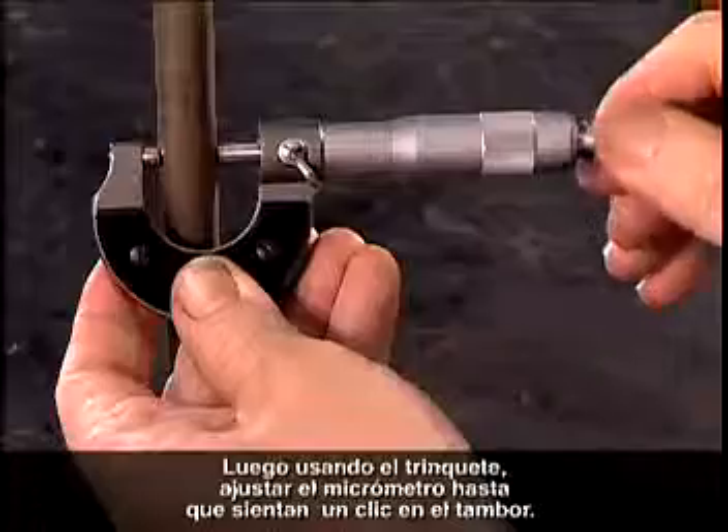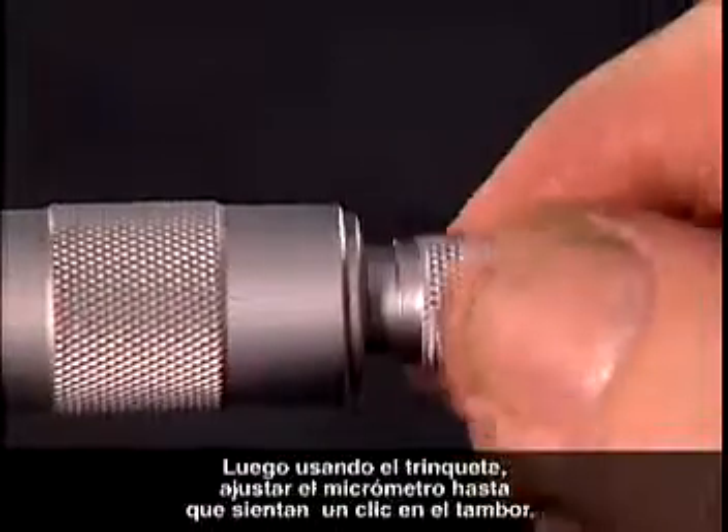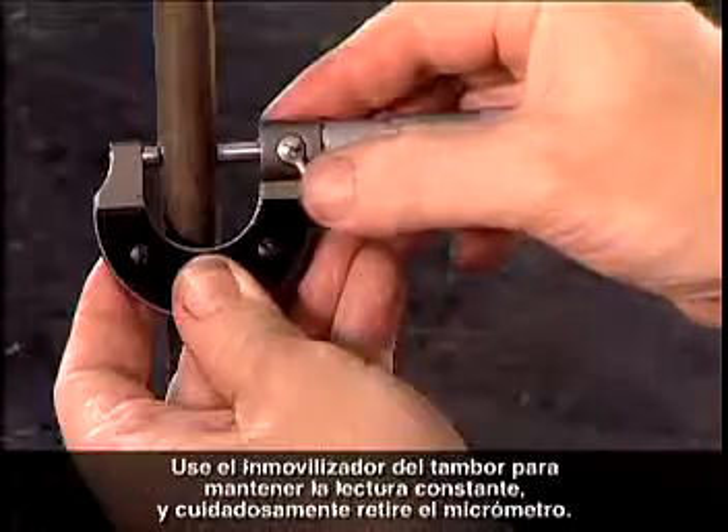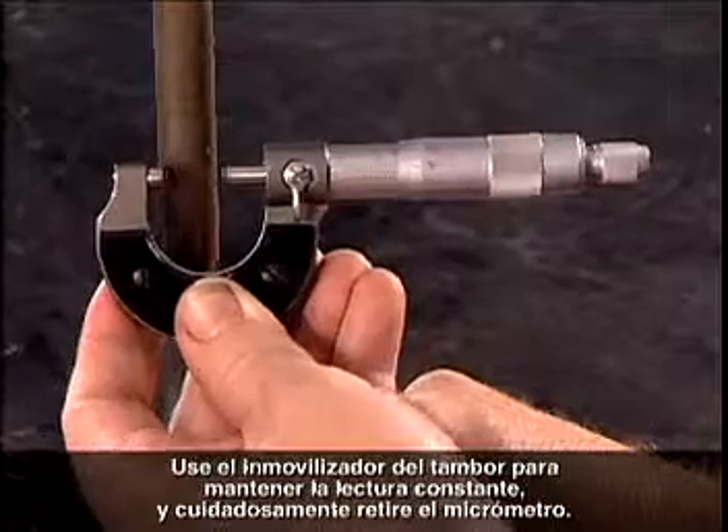Then, using the ratcheting thimble, tighten the micrometer until you feel the thimble clicking. Use the thimble lock to keep the reading constant and gently withdraw the micrometer.